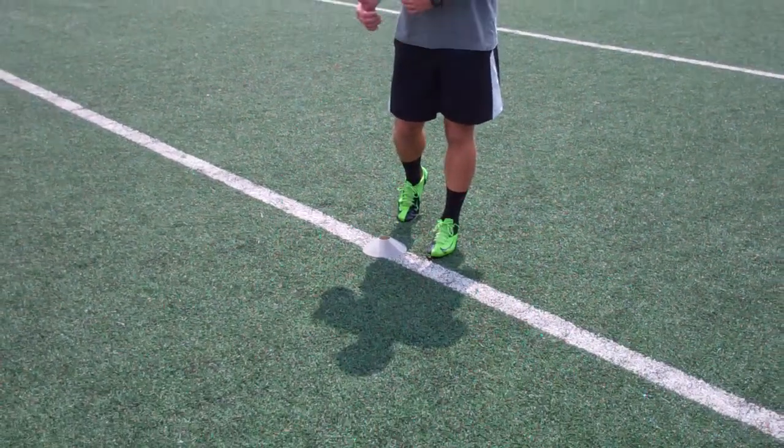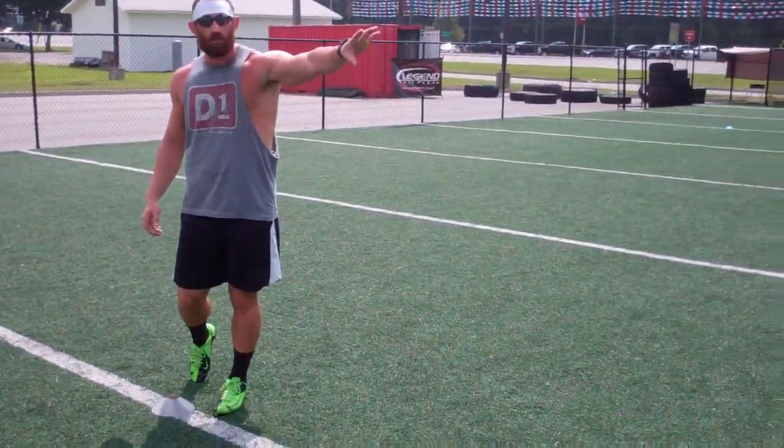This is the hourglass drill. What we're going to do here, we're going to start two at this cone, which is the top of the drill, and our last two on that side. That way we get equal cuts on both sides of the body.